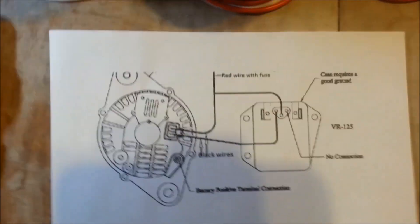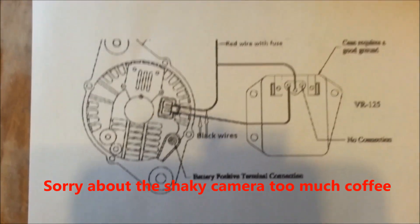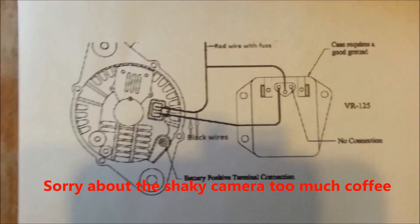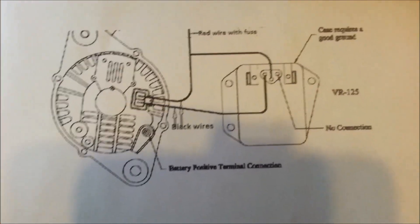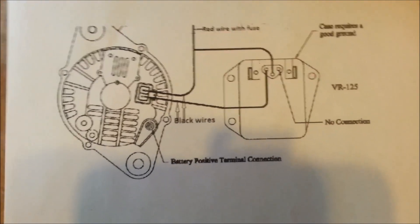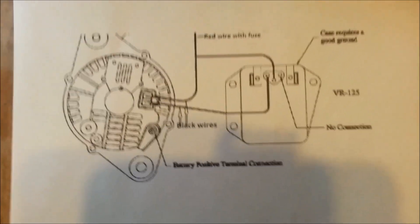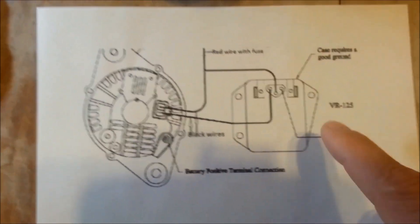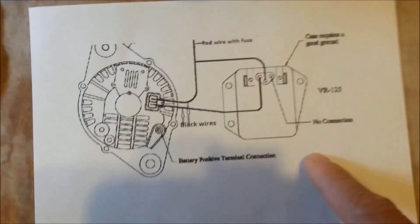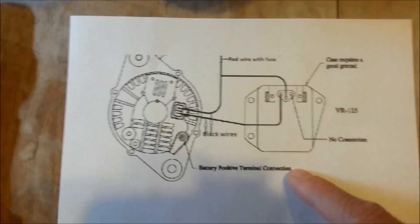Inside this video, I'm going to show you how you can wire up an external voltage regulator that's completely separate from the computer that's built into Dodge, Jeep, Chrysler products. Basically, the computer controls the voltage regulator built into it, but instead of paying for the high cost of a whole new computer when this is the only part that's gone out, you can make your own.